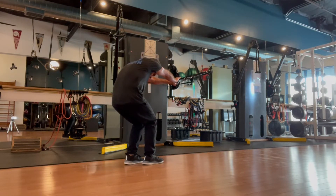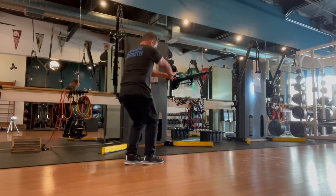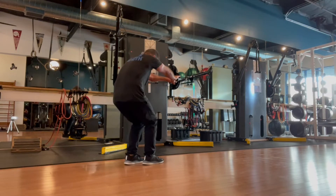And once that's happened, you've achieved the goal. Here you can move in and out of the motion or simply hold and allow the length to occur.